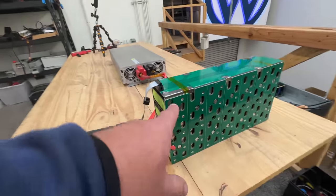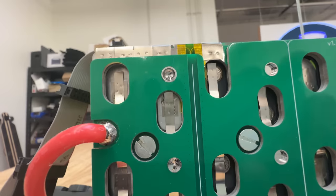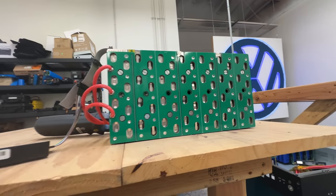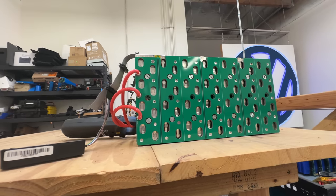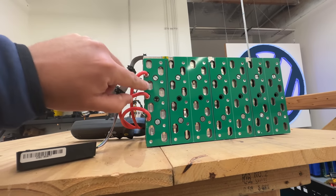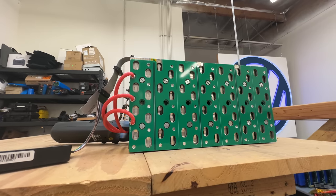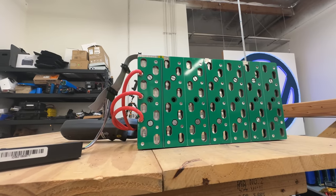By the way, this module had a lot of single spot welds — you can see single spot weld, single spot weld, single spot weld. I wanted to test whether we can get away with a single spot weld or if we need multiple. This shows that a single spot weld can carry the 15 amp load, even on this small thin nickel strip. But since we chose to use a thicker nickel strip on the production ones, we're going to be okay. So this module is probably capable of more, but the cells are not — as long as we can get full power out of the cells, I'm happy.